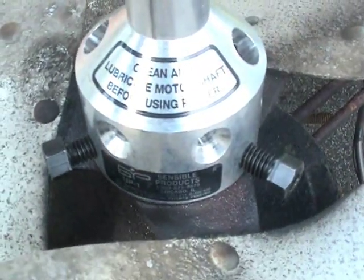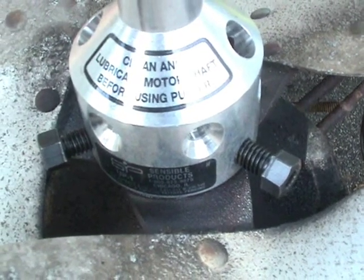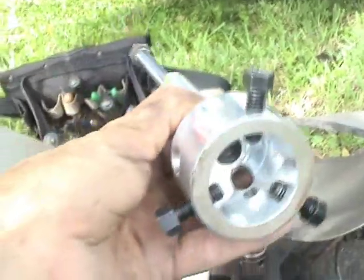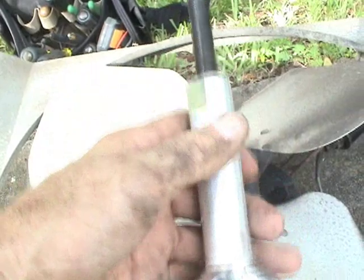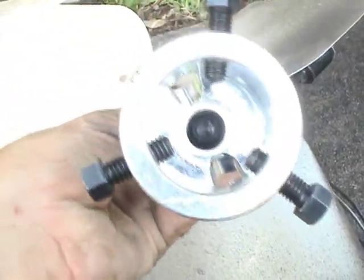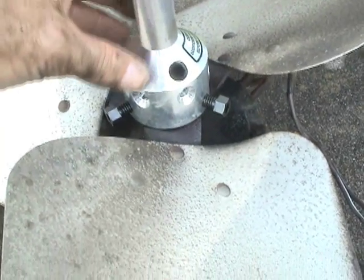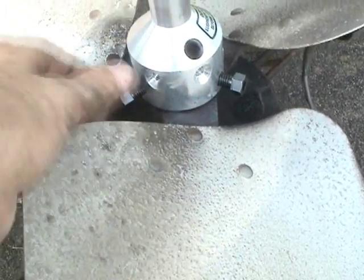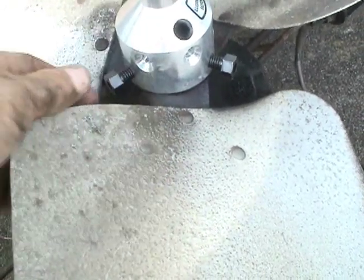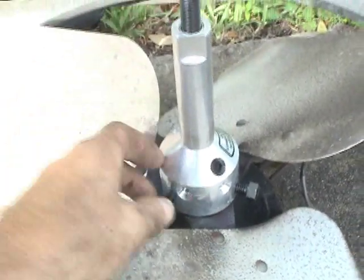This is good for a lot of different hubs. You can take notice that there's a little message here on the hub puller that says: clean and lubricate motor shaft before using puller. The first thing you want to do is make sure that this screw right here is up and inside of the chamber so that you can put the entire hub puller over the hub, and make sure that this will be on top of where the shaft is sitting.